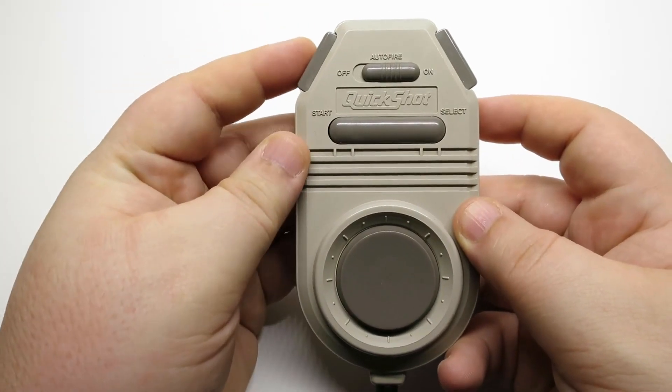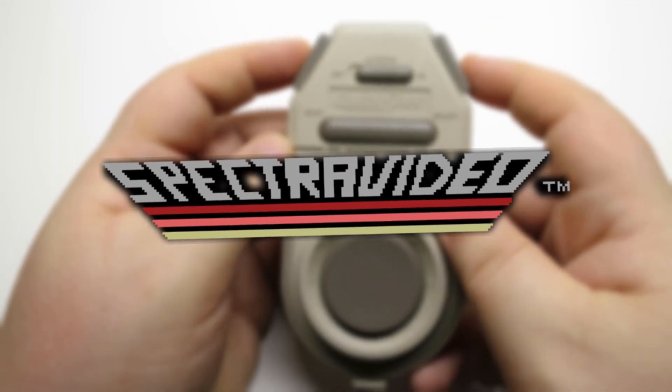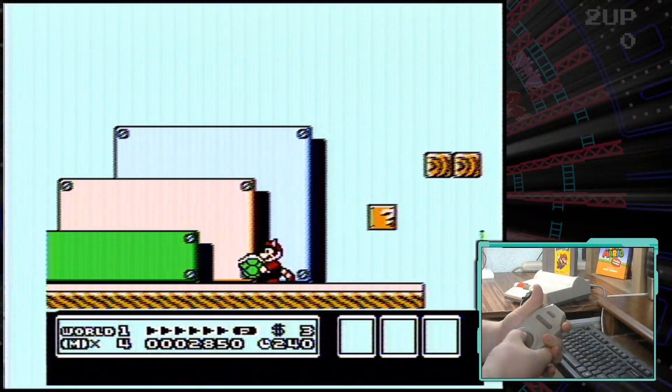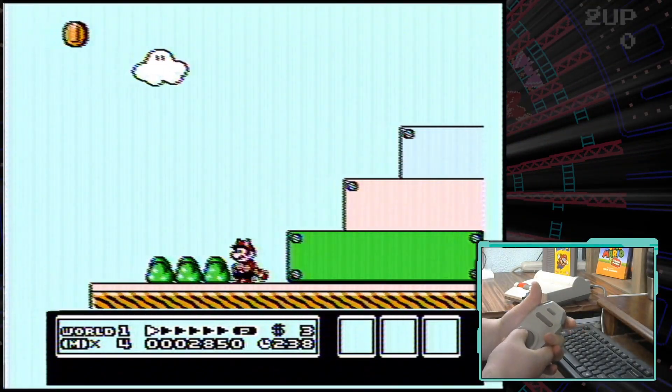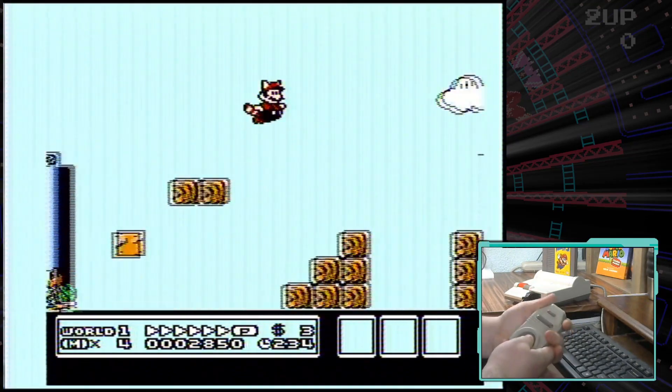The QuickShot QS-126 was released in 1988 by Spectra Video International for the Nintendo Entertainment System. Designed to fit in the palm of your hand, this controller features a four-foot cable, auto-fire, and even came in four different colors.